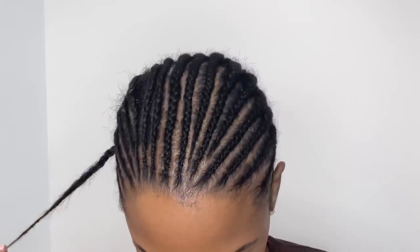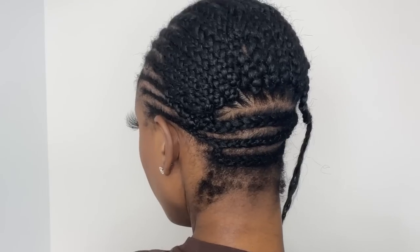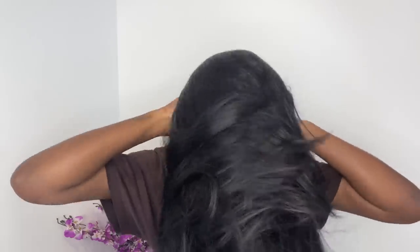Now it's time for the wig install — if you like my bonnet I'll leave the link to it in the description box. I have some nice fresh knotless braids and I'll show you what I look like underneath. I like to keep my braids really small just so my wig can lay really flat at the top. Underneath the wig I'm wearing a brown stocking cap. I like to put on the elastic band first and make sure it's laying in the nape area, then I pull the wig forward.